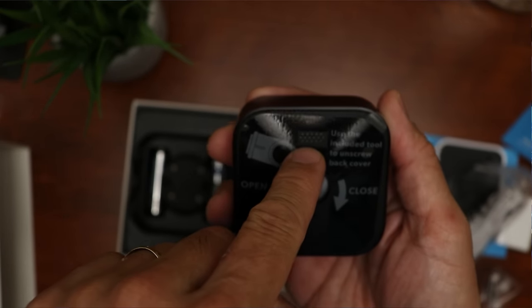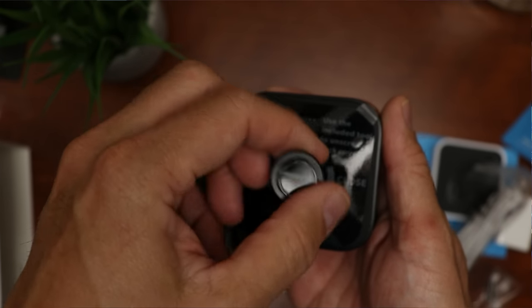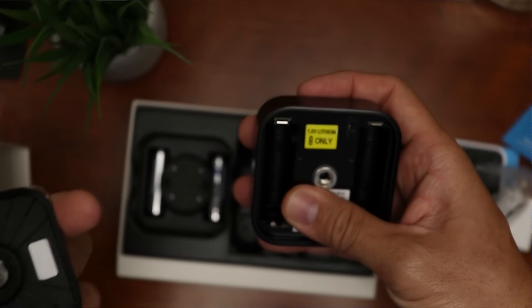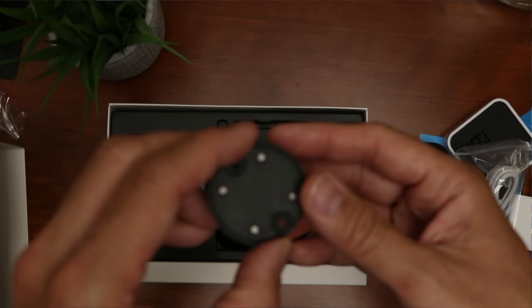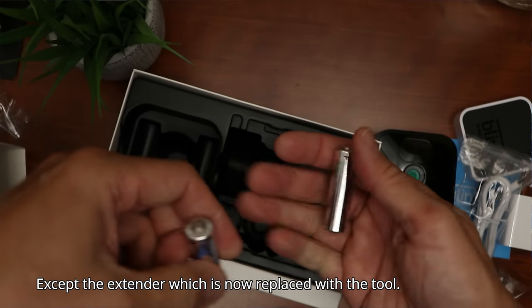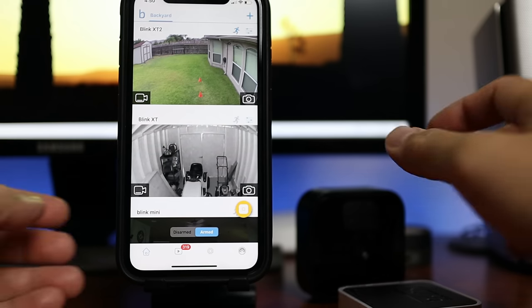There are also speaker holes on the back. To open the back cover, unscrew it using the tool, which opens the battery compartment where you install the AA lithium batteries. We also have the mount — same as the one that came with the Blink XT2 — and two AA lithium batteries included.